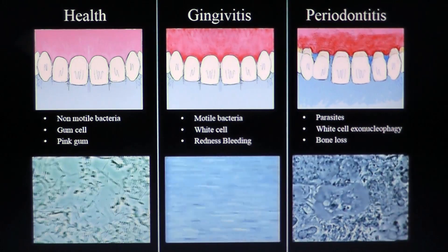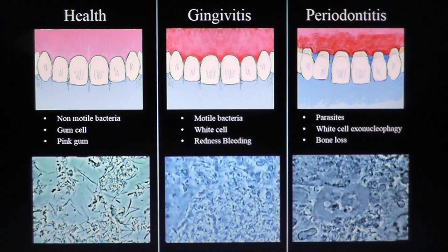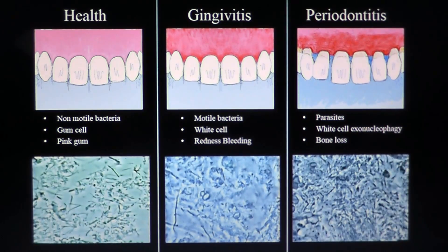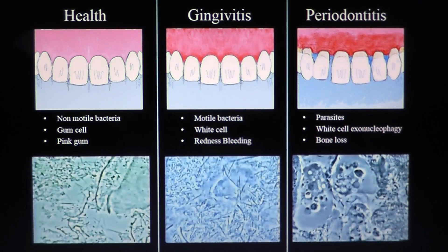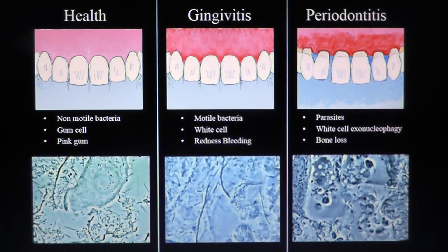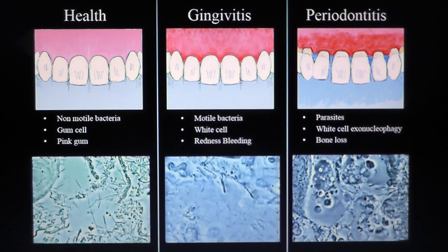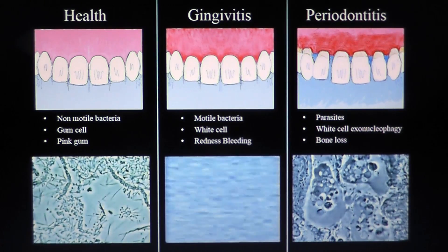So if you want to cure from periodontitis, don't do the curettage, don't do the debridement, don't do the surfacage. Just remove the bugs, which mainly are bad bacteria and mainly parasites in almost all cases of periodontitis.